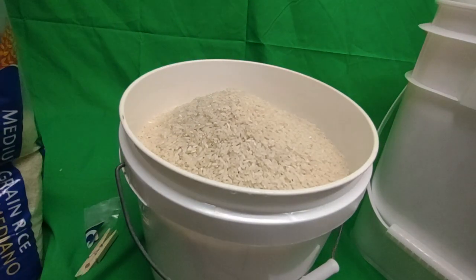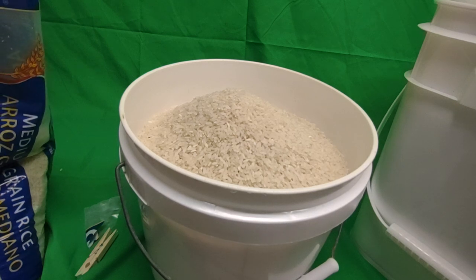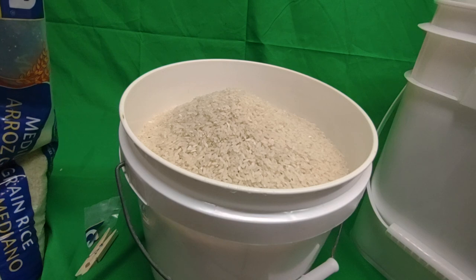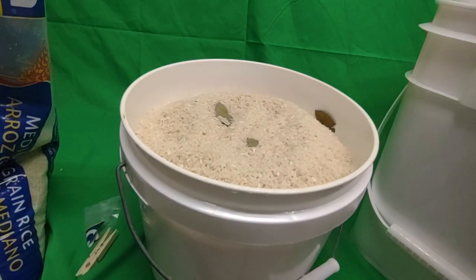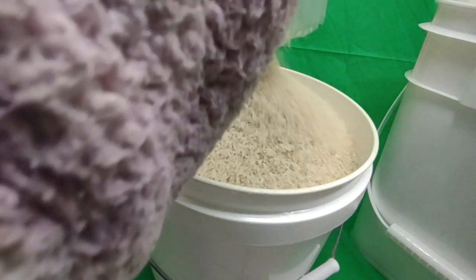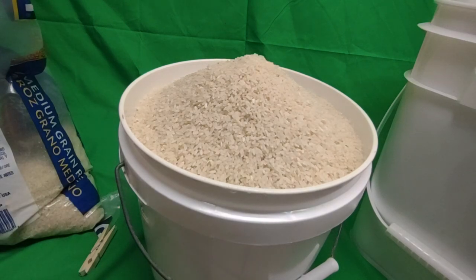Disease comes because of pathogens. I love eggs — eggs are great for you, but bugs love eggs too, so eggs serve as great nutrition for them. I'm trying to grab these last few. I want to fill the bucket to capacity — why not? Bugs aren't going to want to enter this zone because it smells too much from the bay leaves; it's very aromatic.